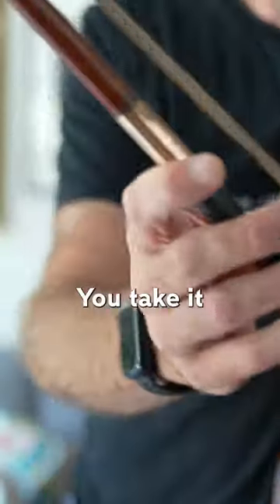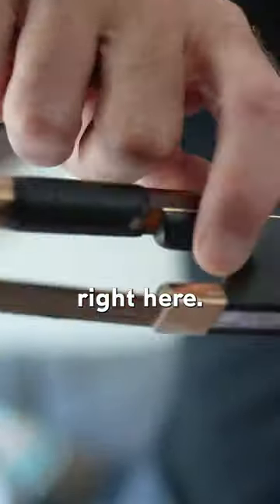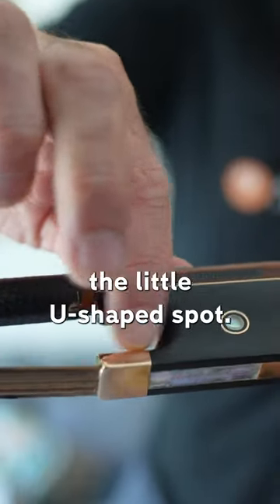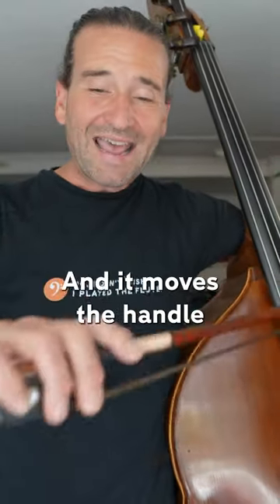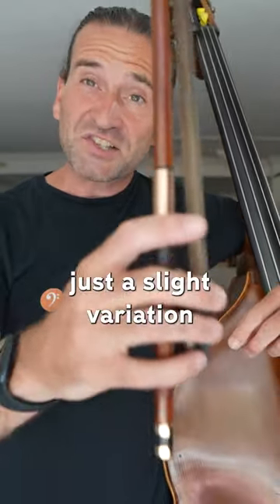In the Italian bow hold, you take and shift the thumb into this little groove right here, kind of by the eyelet between the ferrule and the metal — the little U-shaped spot. That's where you put the thumb, and that's a nice little resting point. It's quite comfortable to hold like that, and it moves the hand a little bit back, makes the frog sit very nice and comfortably. A lot of people find that works a little bit better. So that's what the Italian bow hold is — just a slight variation on the standard French bow hold.